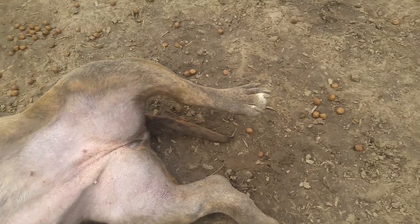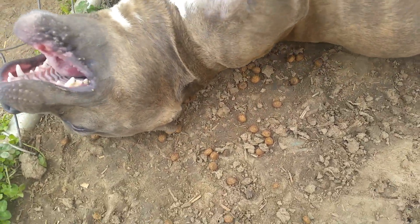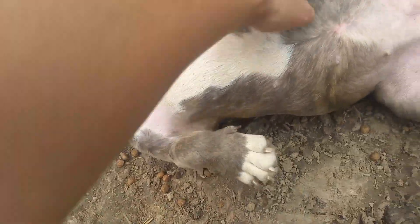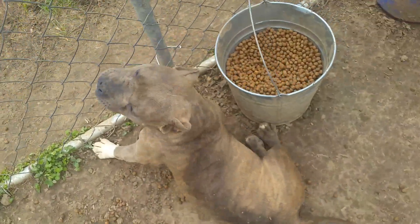A lot of times with this breed you won't have a full tail — you'll have a kink tail or a little nub — but as you can see she has a full tail, which is also really really good. Especially when you start messing around with this breed, that's definitely a blessing.